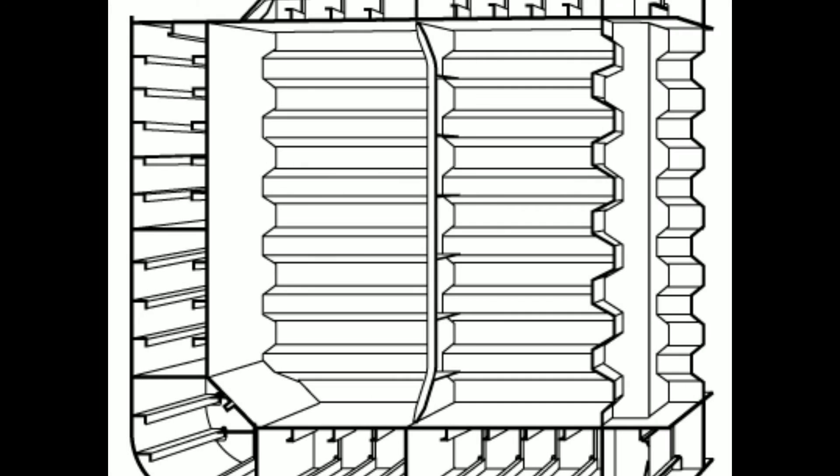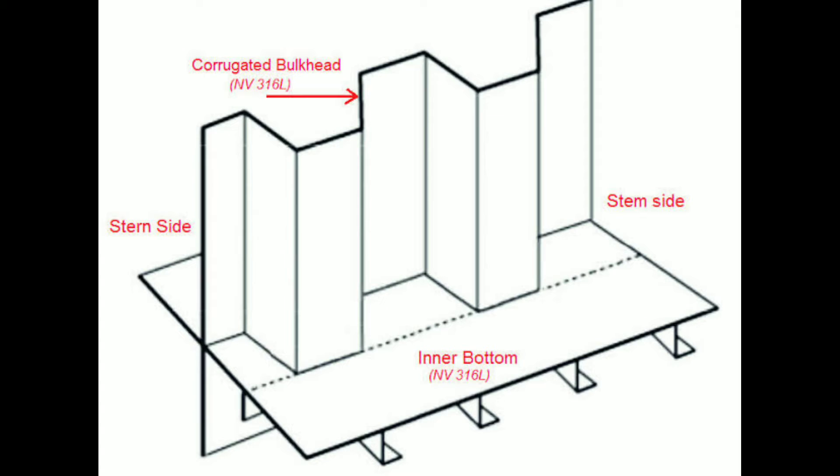This design helps to distribute and withstand the various forces and pressures experienced by ships during operation. The corrugated bulkhead produces a strong structure with a reduction in weight.